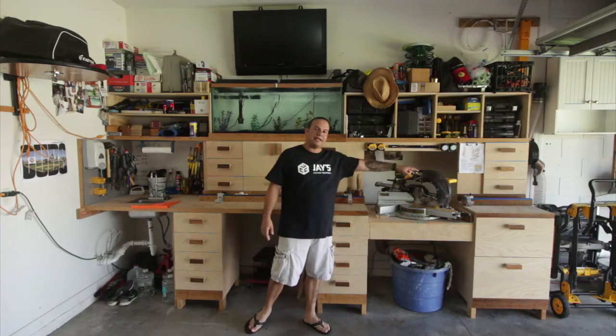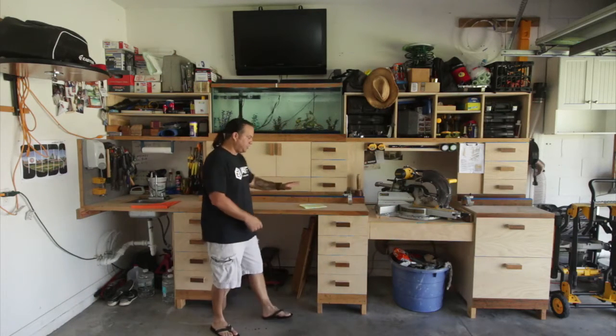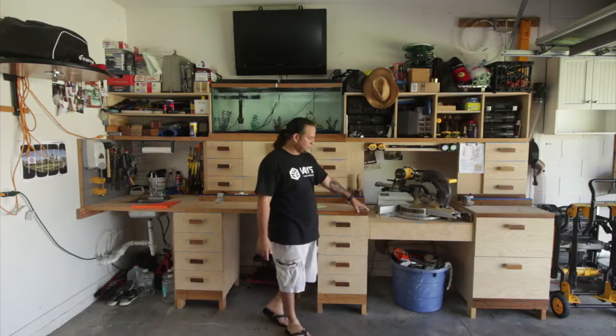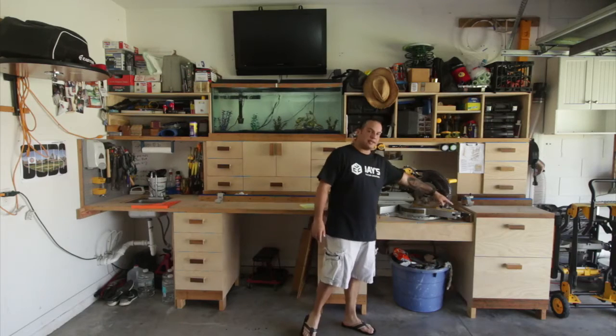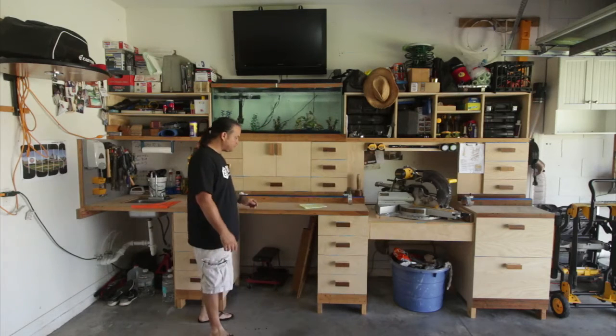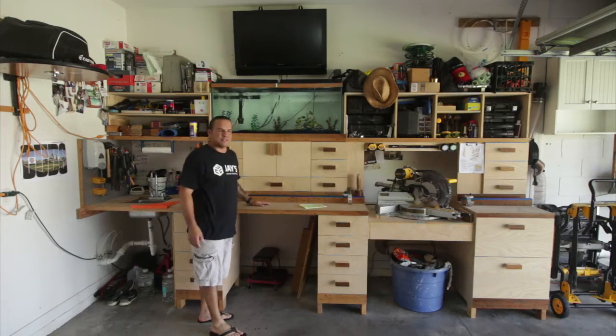From the end of that wall to the end of the cabinet is 154 inches in length. Each section — from the wall to here is 8 feet or 96 inches, from this end to this end is 34 inches, and then from here to the end cabinet is 24 inches in length, for a total of 154.